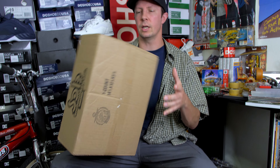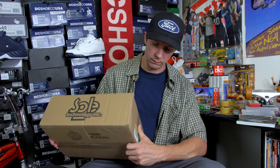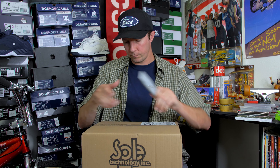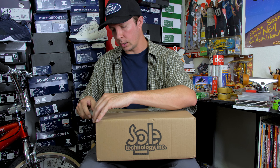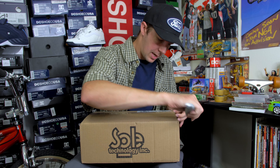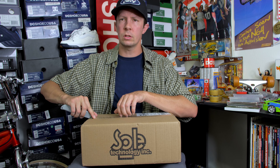Welcome back to another video. Today we are, as you can tell in the caption, unboxing the newest colorway — the Chad Muska's. This is the colorway I've been excited for since I found out about them. It's an odd colorway but a cool colorway. I want to hurry up and dive into this because I've been holding this box for about a week or so.